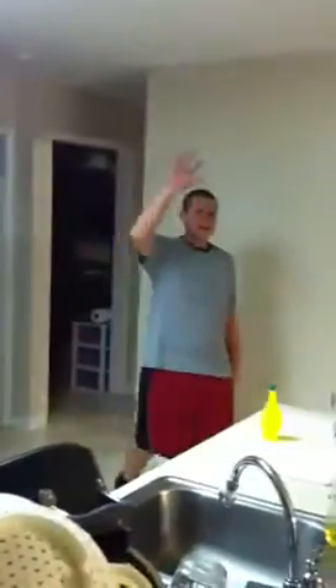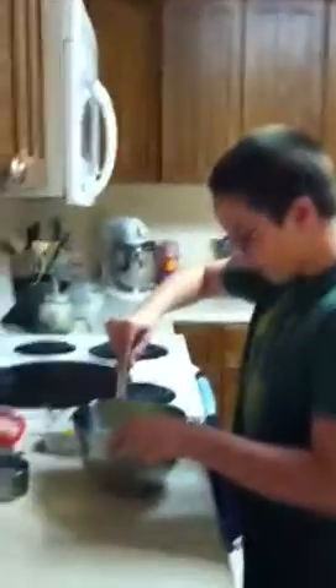Hey guys, say hi to Oma and Opa. Hey. Hey, Kurt. Oh, you missed it — behind you. Say hey to Oma and Opa. Hey, Oma and Opa. Have you been playing basketball? Back to the cooking show. Okay Sev, it's all yours, bro.